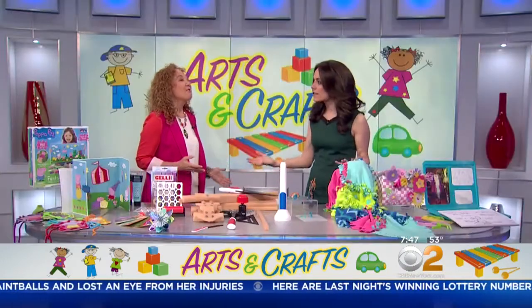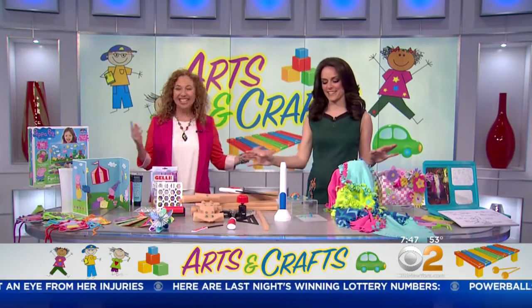The school year is winding down, and that means no more homework — but that doesn't mean your child can't stay active. Lori Shak, the Toy Insider Mom, is here with a few fun products to make sure kids are occupied. All of these are under 40 bucks, and no screens, no technology.